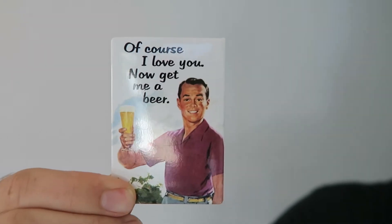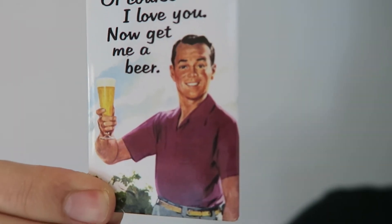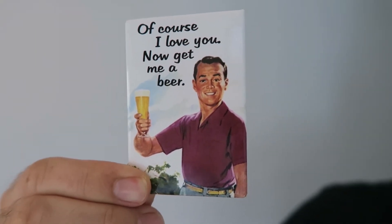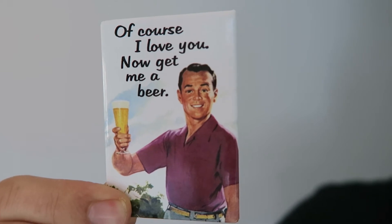This morning I looked at the refrigerator and noticed a magnet that's been there for a while. My wife and I have been married for 12 years as of a few days ago. It's just a funny, silly magnet on our fridge — I forget it's there. But look at this man. You can imagine this ad was from the 50s or 60s. I want to be that guy. When I look at him, he's probably in his early 40s, but he looks healthy and lean.